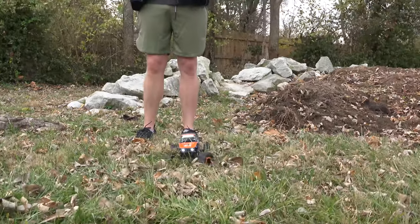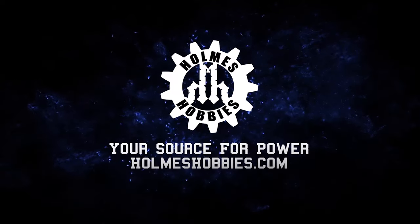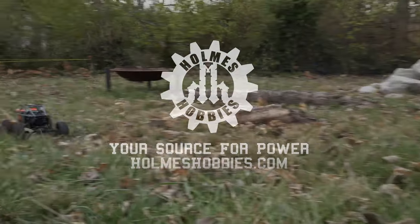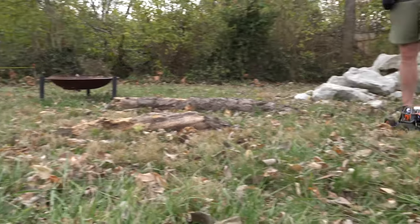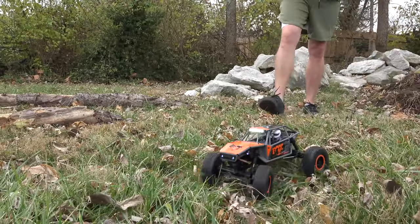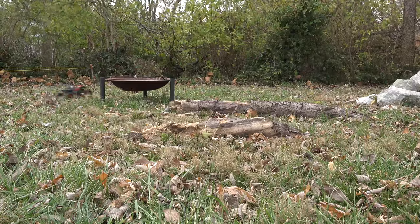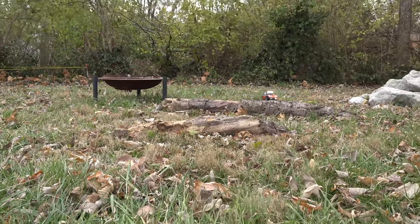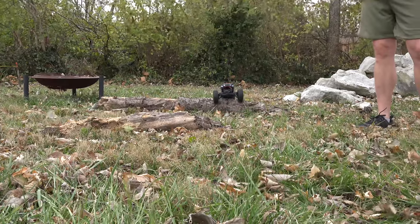Let's look at our wheel speed on a 2S LiPo. Wheelie time — yeah, it's pretty fast. I honestly don't think I would want it any faster than this, at least for stock. It's got a lot of ground clearance, so maybe...